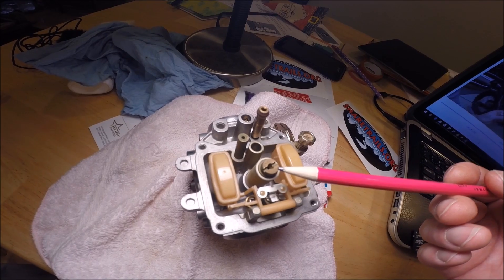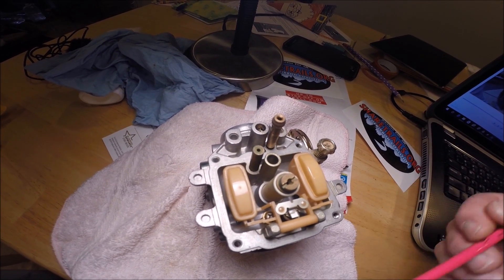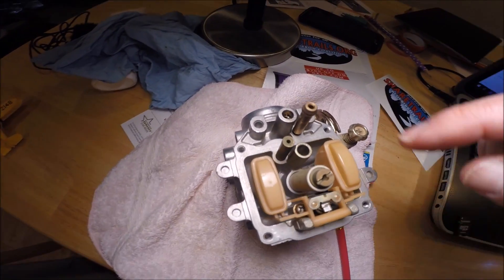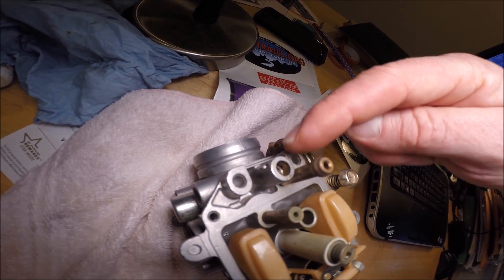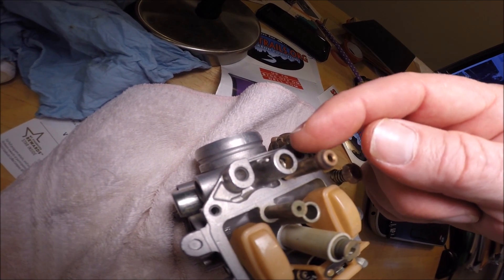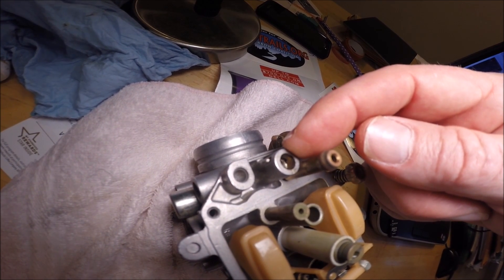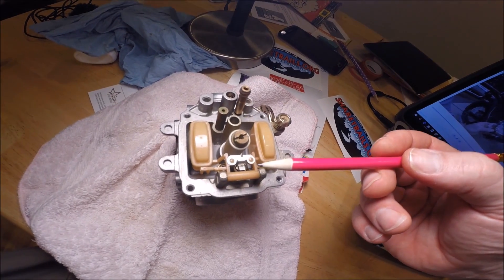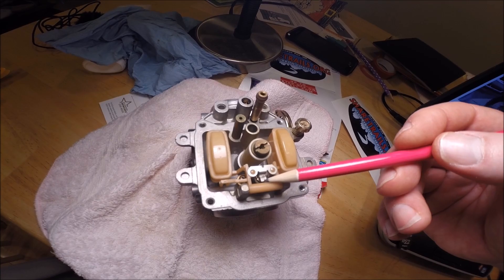The basic premise on jets: if you think you need a richer mixture, get a bigger jet, which has a larger hole allowing more fuel through that circuit. If you need a leaner mixture, go with a smaller jet. For the needle screw, start at about two to two-and-a-half turns out from all the way in and make your adjustments from there. Once the bike is running at a good idle, find which screw position allows the highest RPM. I would leave the float level adjustment alone unless you think it's grossly off — but that level can be adjusted by bending the little tang right here.